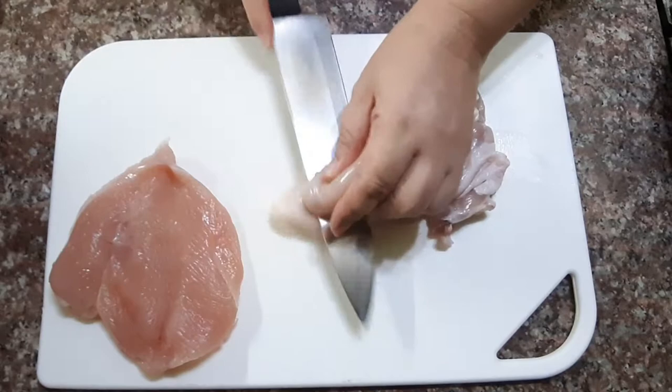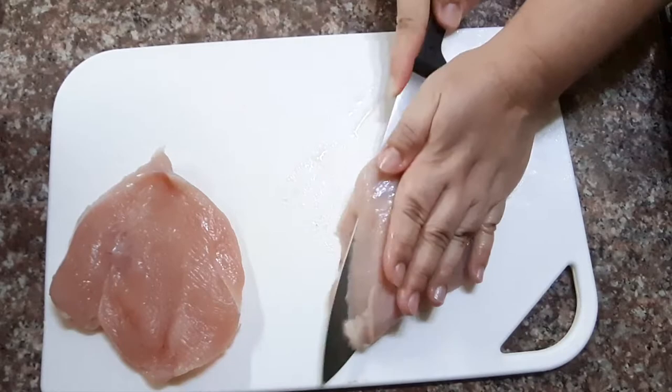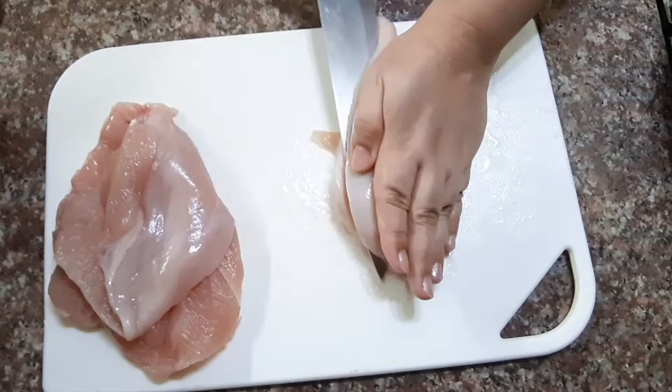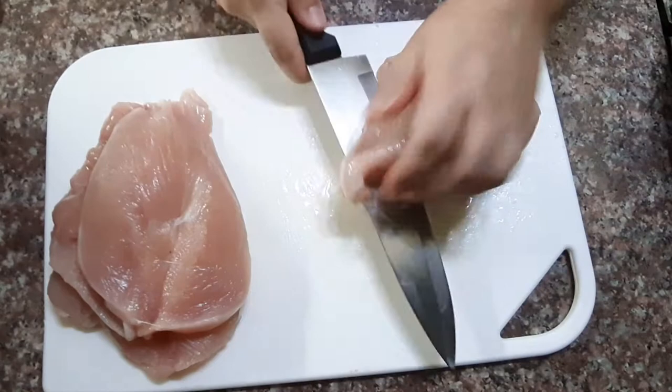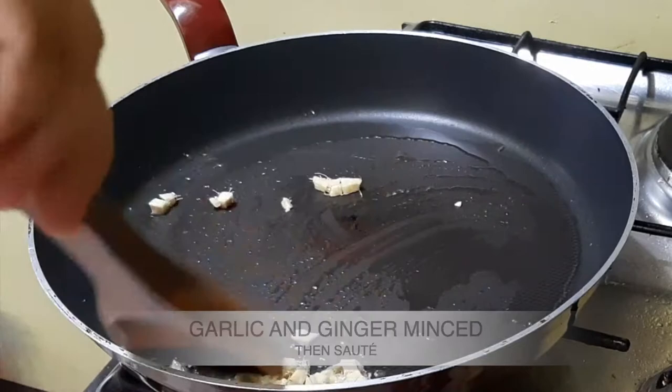While preparing this, we should also prepare the garlic and ginger. Mince them together and preheat the frying pan on medium heat. If you don't have mirin, you can substitute it with rice wine vinegar using 1½ teaspoons of sugar for every tablespoon you use.